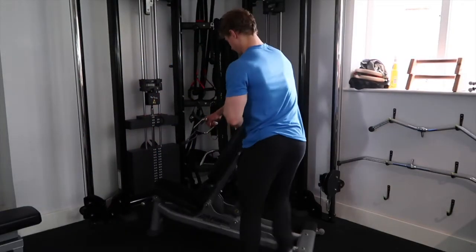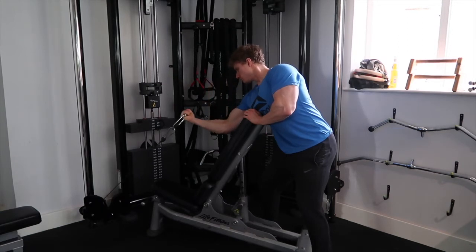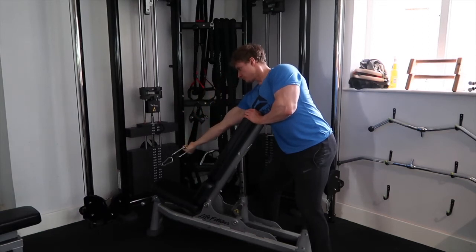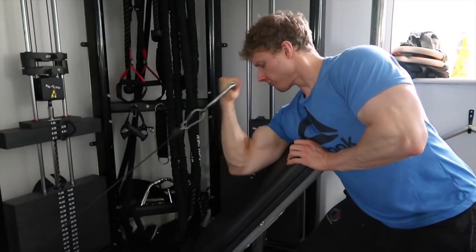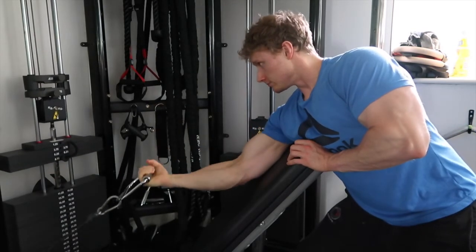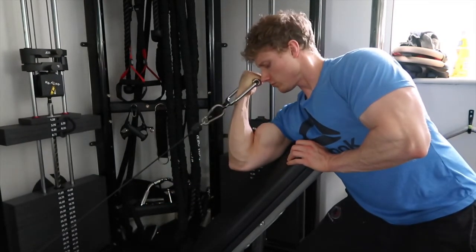The next movement is a single arm cable preacher curl. You can do this on the preacher curl machine that most gyms have, but in my home gym I've set up the same kind of movement using a bench and the cables. Again, I'm getting a full stretch at the bottom, a full squeeze with a split second hold at the top, really focusing on mind-muscle connection — squeezing hard on the bicep. Plenty of control, plenty of power, split second squeeze at the top.